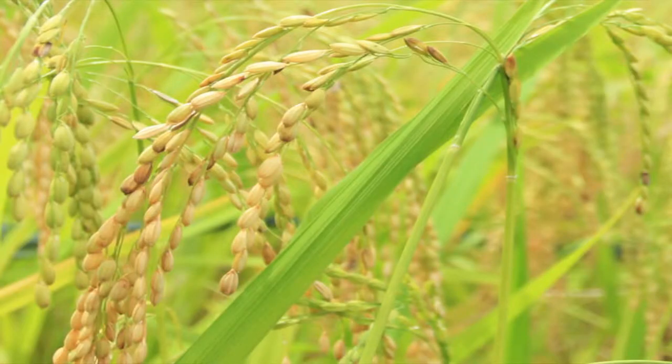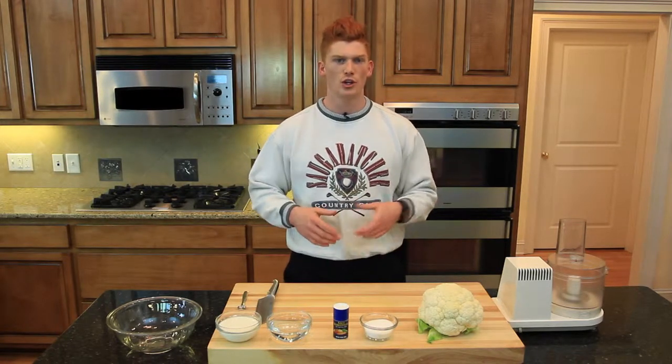Cauliflower is an excellent substitute for many things like mashed potatoes, rice, and grits. Today I'm going to show you how to make mashed cauliflower — and it's so mushy even a baby can eat it. Go ahead and substitute this mashed cauliflower for mashed potatoes, along with that mushy stomach it will give you.